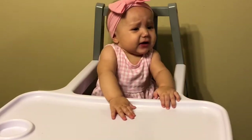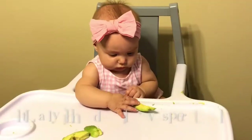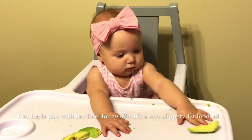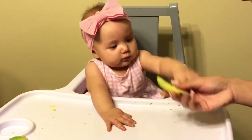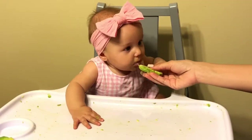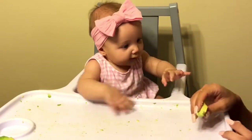Layla's eating avocados! Layla, are you ready? What did they eat for the first time?